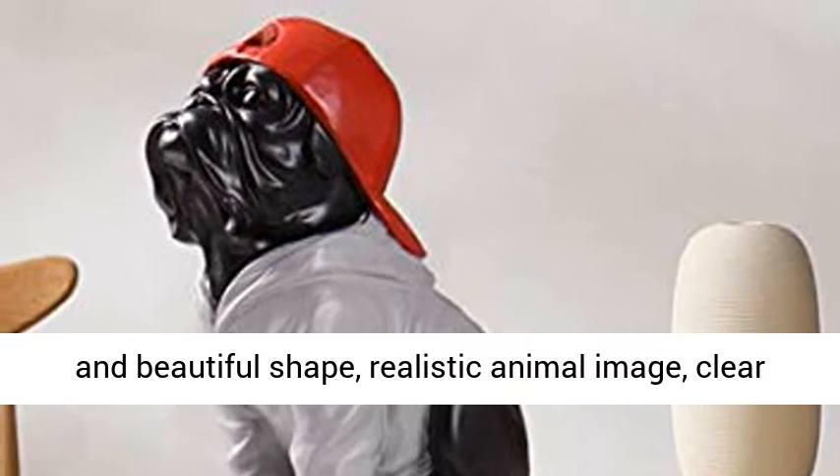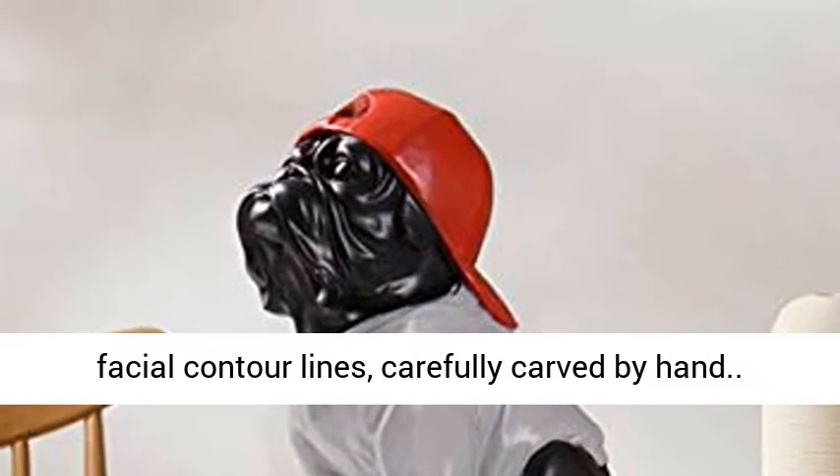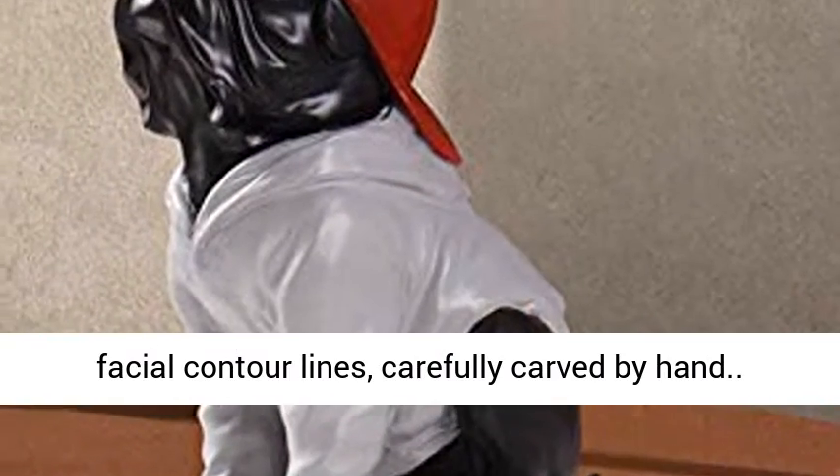Simple and beautiful shape, realistic animal image, clear facial contour lines, carefully carved by hand.